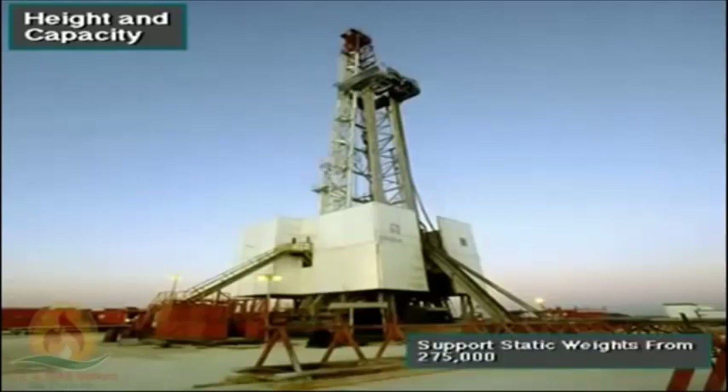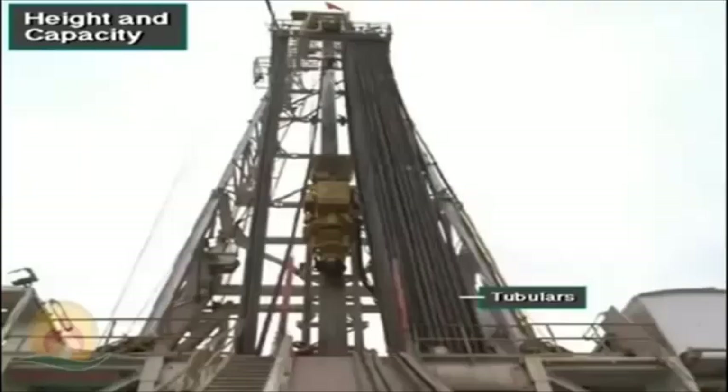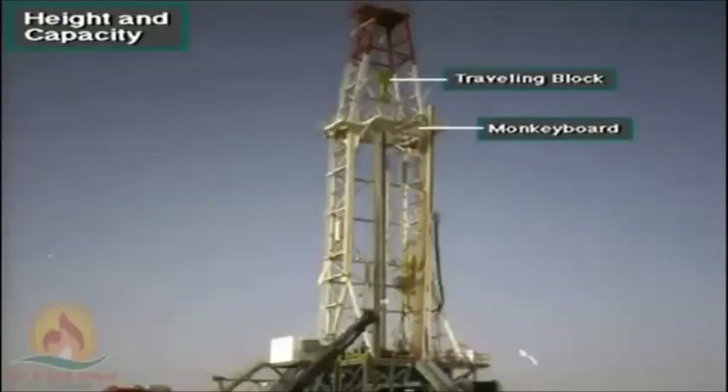Masts are also strong — able to support static weights ranging from 275,000 pounds to 3.25 million pounds, or 125,000 to 1.5 million kilograms. A rig's mast must be tall enough to allow crew members to set back drill pipe, tubing, and other tubulars they pull out of the hole during a trip out. It also has to be tall enough to allow the driller to raise the traveling block above the height of the derrickman's monkey board.